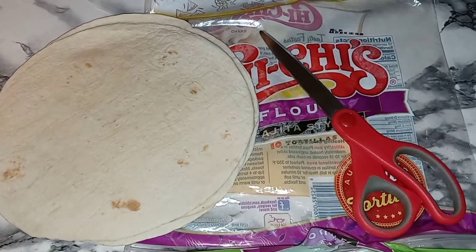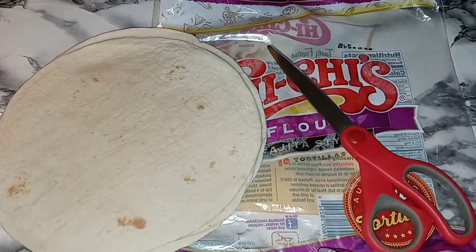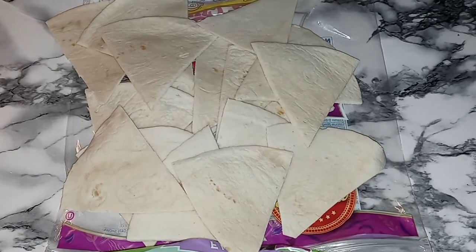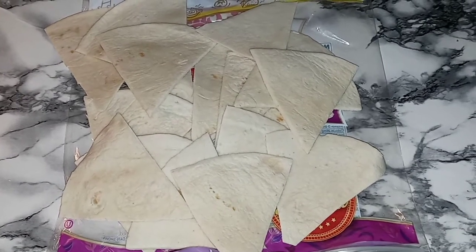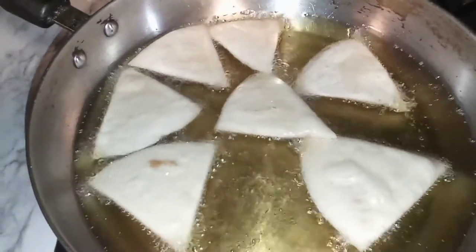Grab you some flour tortillas and cut them into triangles. Deep-fry your tortilla shells.